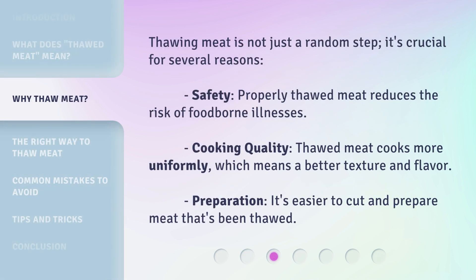Thawing meat is not just a random step — it's crucial for several reasons. Safety: properly thawed meat reduces the risk of foodborne illnesses. Cooking Quality: thawed meat cooks more uniformly, which means a better texture and flavor. Preparation: it's easier to cut and prepare meat that's been thawed.